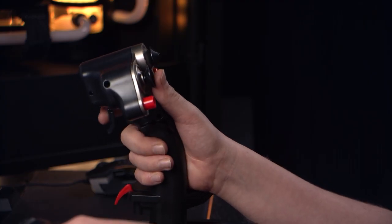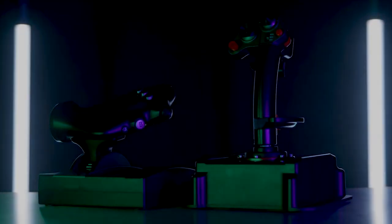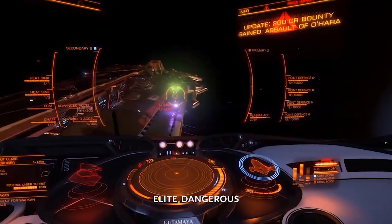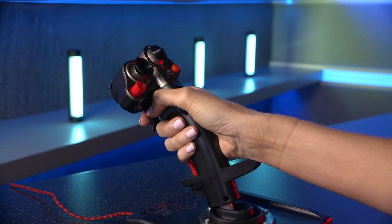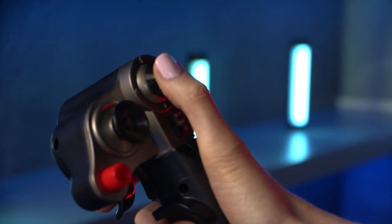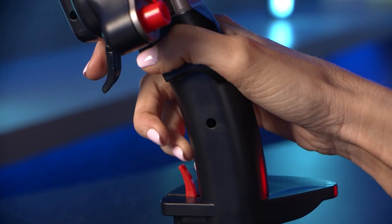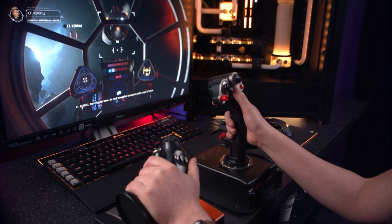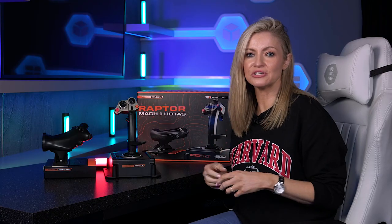The joystick doesn't have as much resistance as some of the more expensive HOTAS sticks like the Warthog, but this adds to its versatility for all kinds of flight sims and also helps avoid fatigue. It uses electromagnetic sensor technology for precision and reliability, and features two configurable hat switches. A useful feature is that the pinky trigger can be folded forward out of the way if you prefer that option. Combined with the throttle, this combo has the potential to configure up to 32 actions.